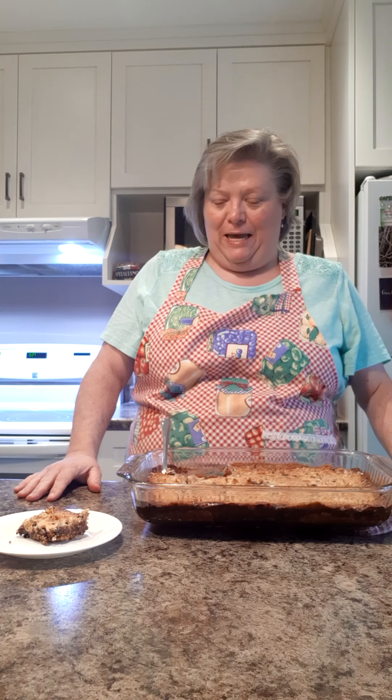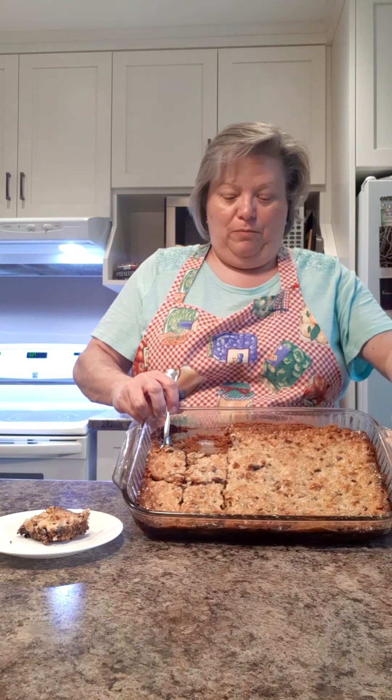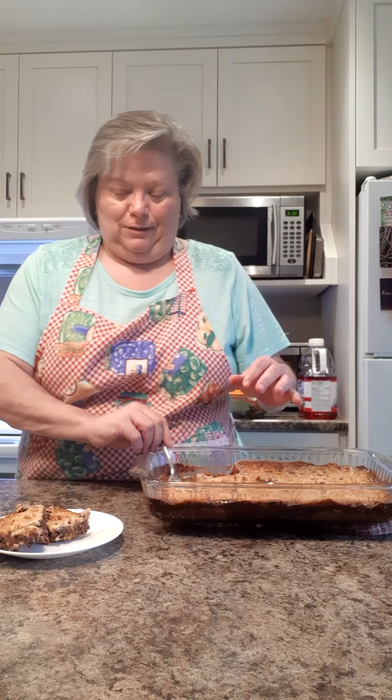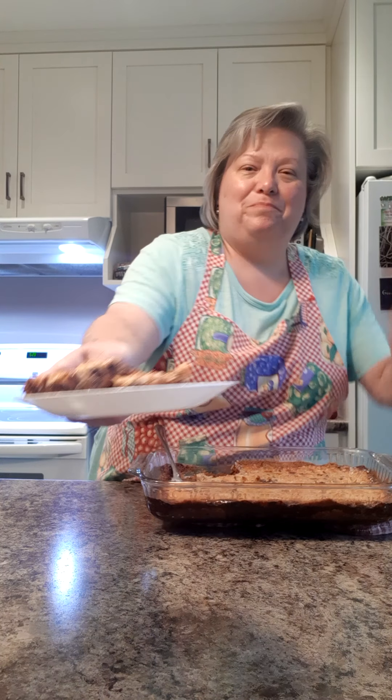Hi everybody, it's Penny back again. Our squares are ready and as you can see they're nice and golden brown — they're still a little bit warm so they're a little hard to cut, but they look delicious. Have a great weekend, bye, enjoy!